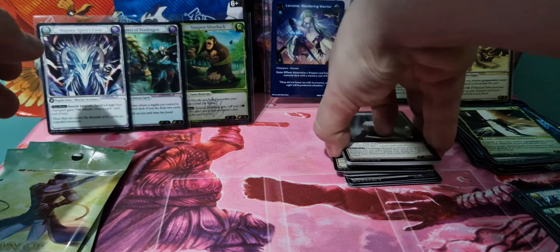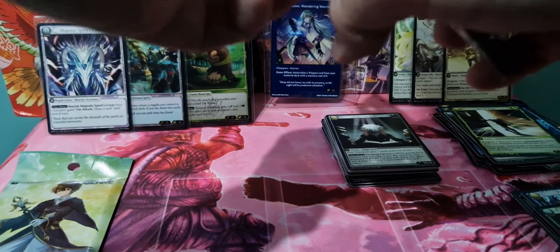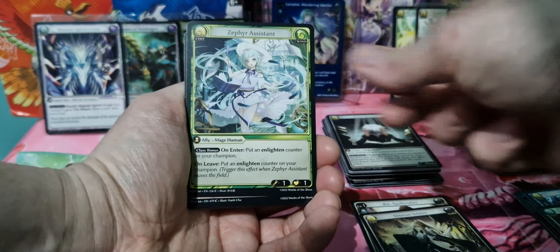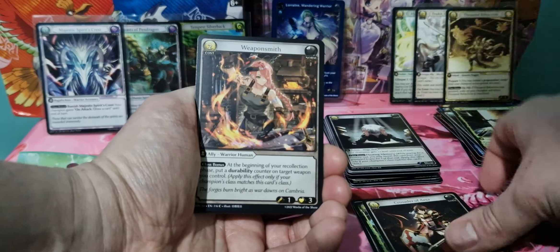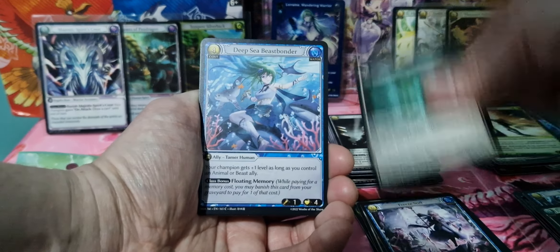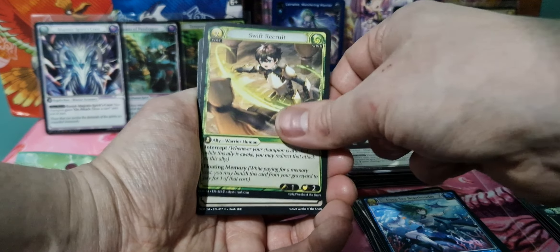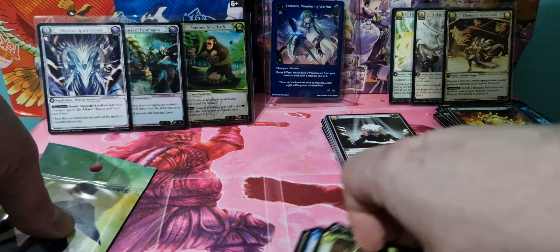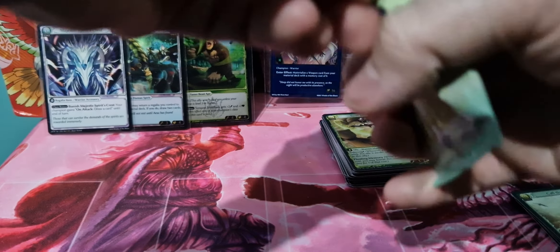I do like having the higher rarity stuff only in foil. Because with Flesh and Blood, usually the higher rarity stuff you can get in cold foil or rainbow foil. And then when they do history packs, which are reprint sets, they do them in non-foil. Which is fine, but I do like having them exclusively in the main sets as just foil. So we've only got two foils so far — they are quite hard to pull, which I do like, the chase of pulling foils.